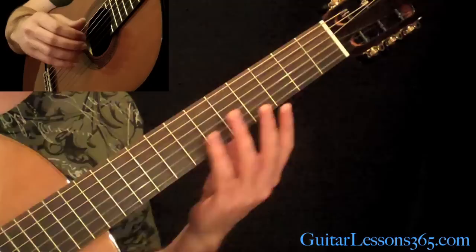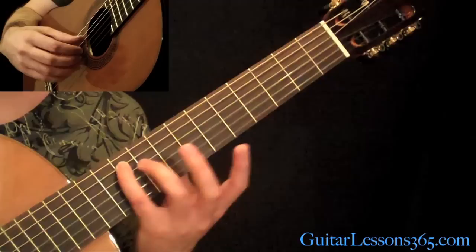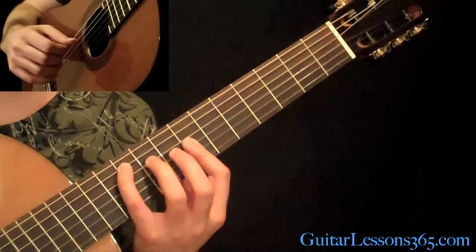We're going to start here with a G major kind of chord figure. What you want to do is put your pinky on the 10th fret on the A string. And you're going to bar your 7th fret across the 1st, 2nd, and 3rd strings. And you're going to pick the low 5th string with your thumb.